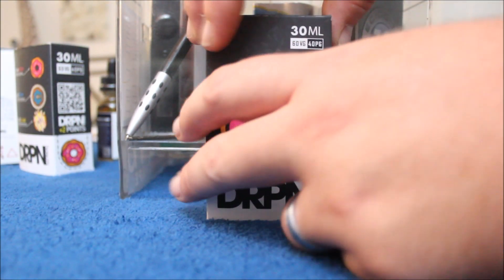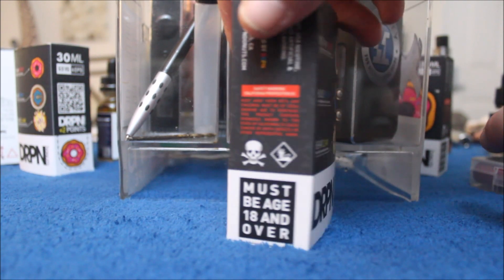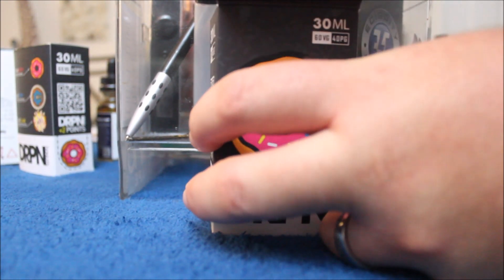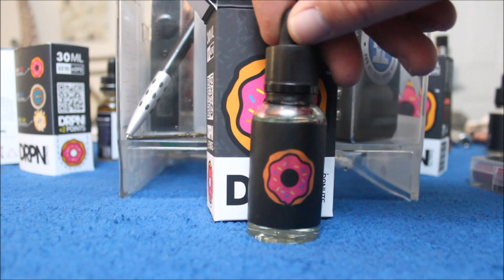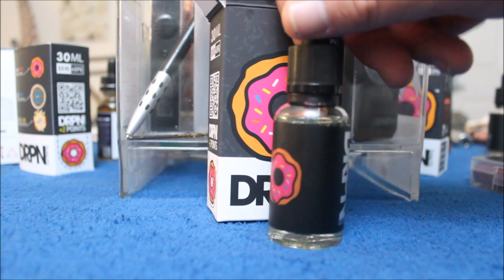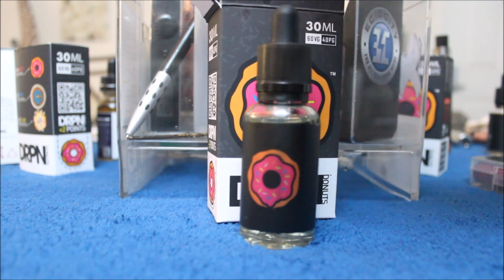Okay, here we are looking at Drippin Donuts. This is the strawberry one. This is the box it comes in — really nice box. Let's open her up. And there's the bottle — real simple but cool. Got all the info you need on the box and the bottle itself. Let's go try it.